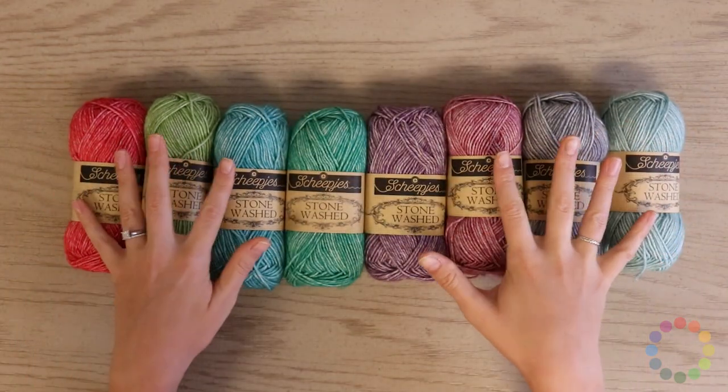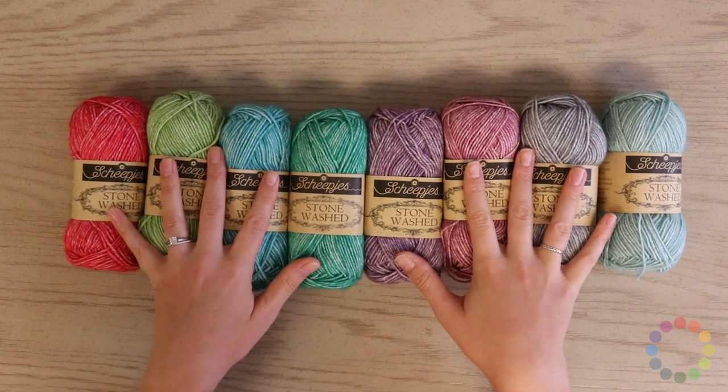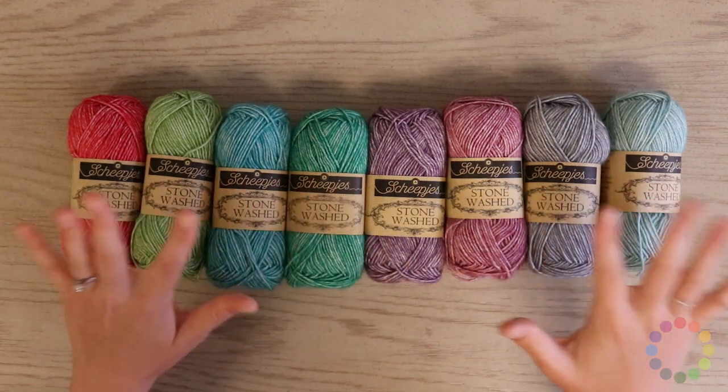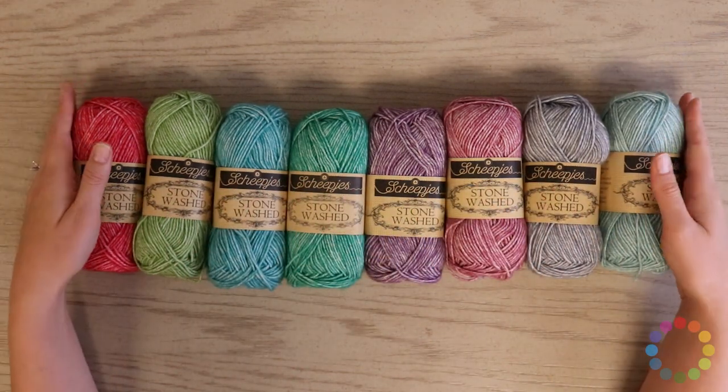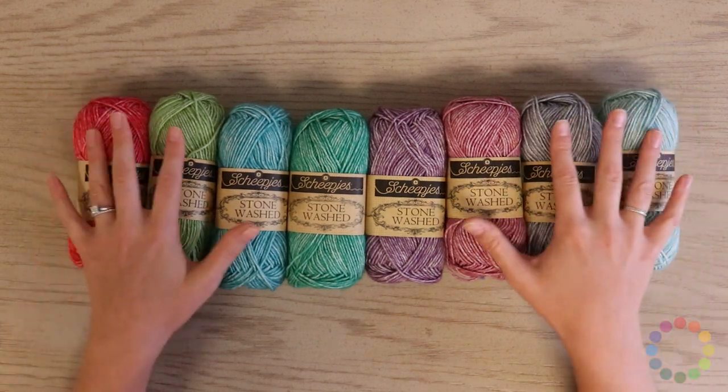For needles, we would recommend a size 2.5 to a size 4, and you can use whatever needle you would like — metal, bamboo, or wood. This yarn works for any of them. Your gauge is gonna be 24 stitches on a four inch swatch.